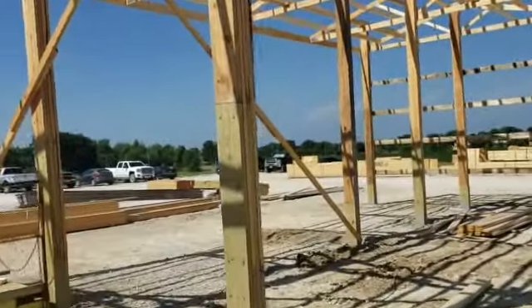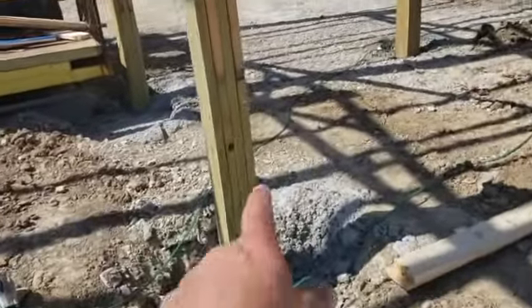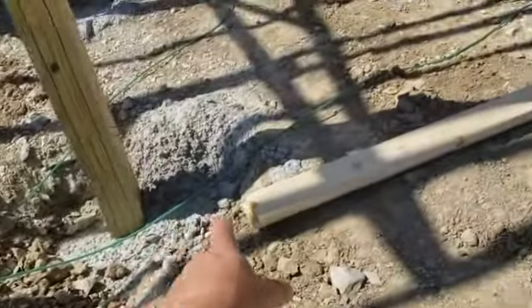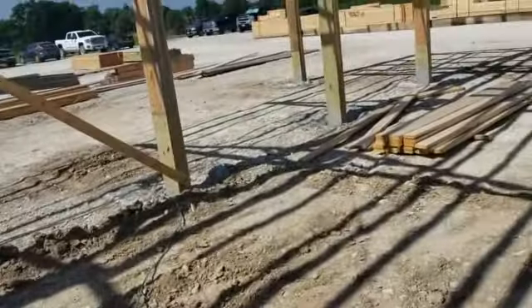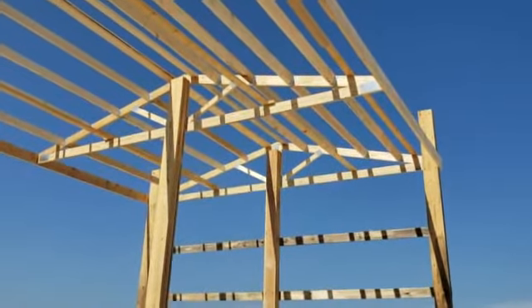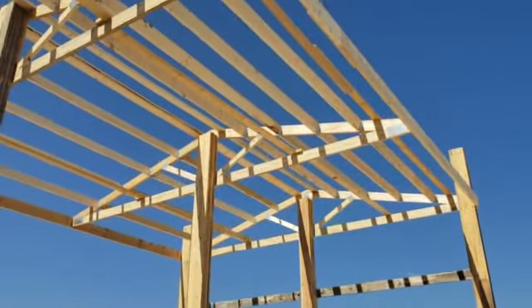So we built these posts — you can see it's two-by-tens put together, green meshed in with the white — and those go six feet deep each one, six feet deep in the ground with concrete. Then we set the trusses with the laser.